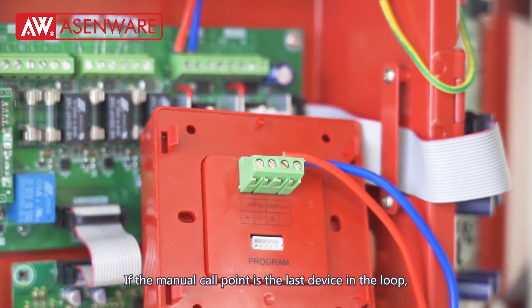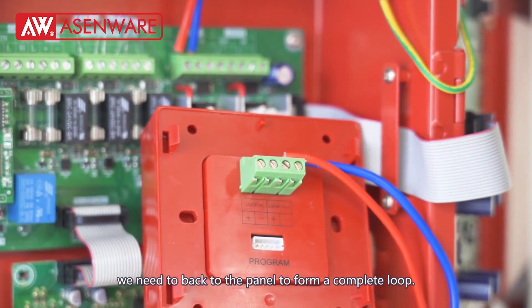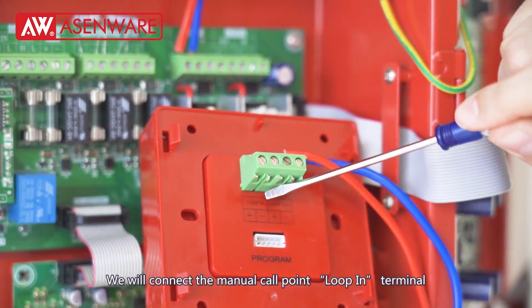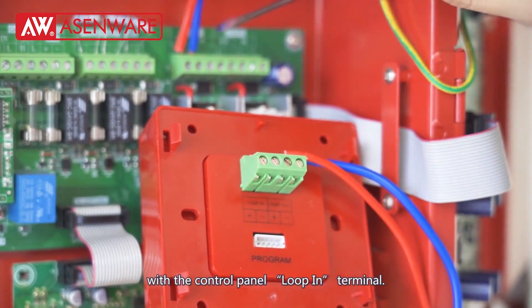If the manual call point is the last device in the loop, we need to go back to the panel to form a complete loop. We will connect the manual call point loop in terminal with the control panel loop in terminal.